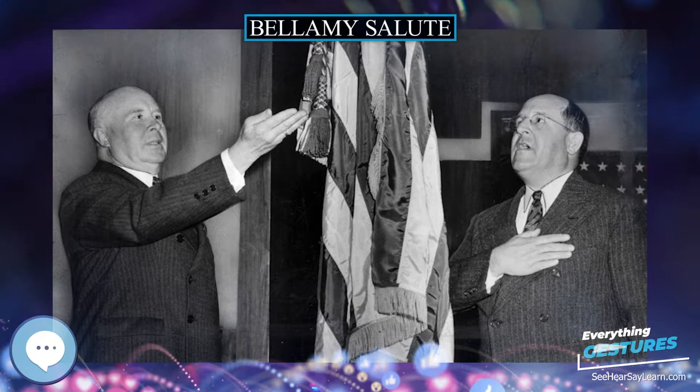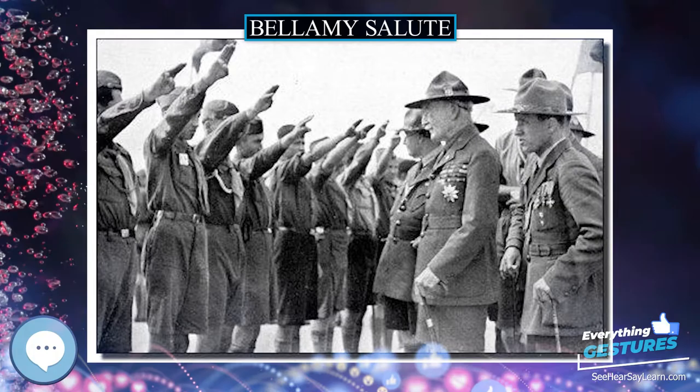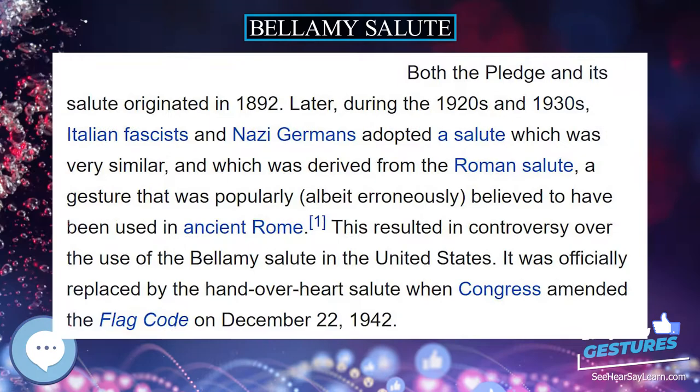Controversy grew in the United States over the use of the Bellamy salute given its similarity to the fascist salutes. School boards around the country revised the salute to avoid this similarity. There was a counter-backlash from the United States Flag Association and the Daughters of the American Revolution, who felt it inappropriate for Americans to have to change the traditional salute because aliens had later adopted a similar gesture.